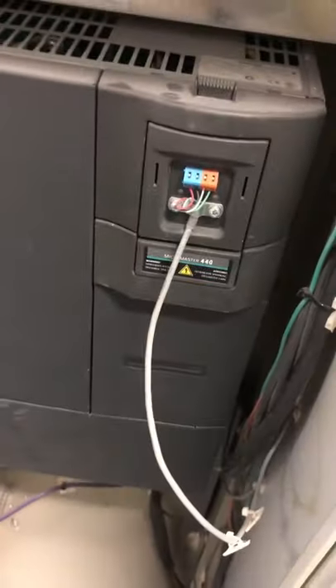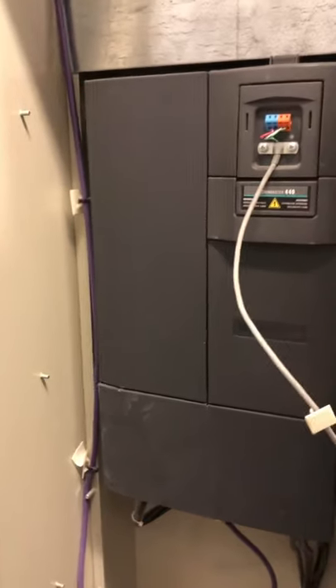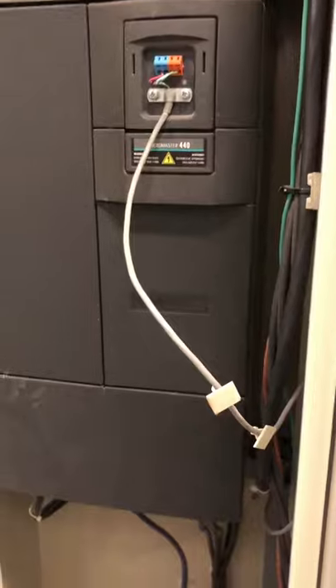There it is. We've already made sure that this is dead and it's not energized. I have to get into all this right here so I can get to this purple cable — it's our Profibus bus cable. I have to get in here and show you exactly how to prep it. Give me a few minutes, let me go ahead and open it up and we'll go on from here.